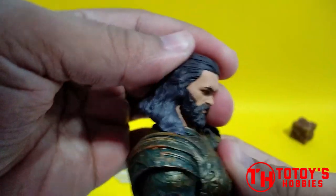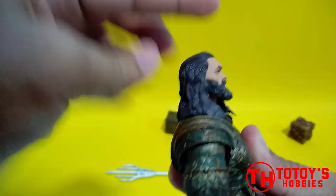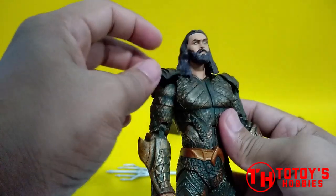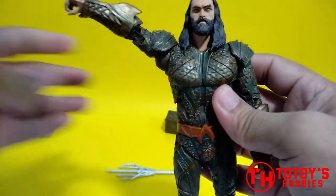For articulation, ganyan yung kaya nya sa up. Yung naghihinder yung hair nya para makatingala sya para mataas niya yung ulo nya. And then of course rubber tong shoulder pad nya sa pag inangat, so hindi sya magihinder.